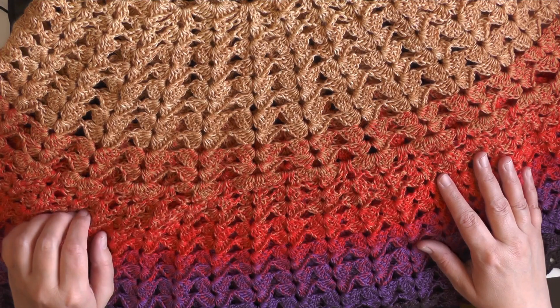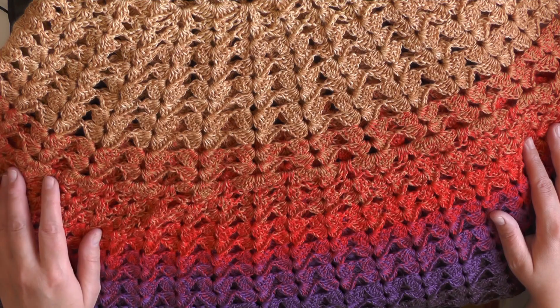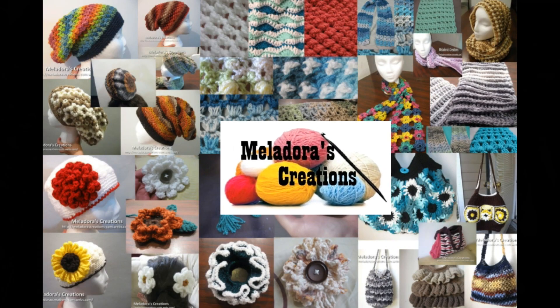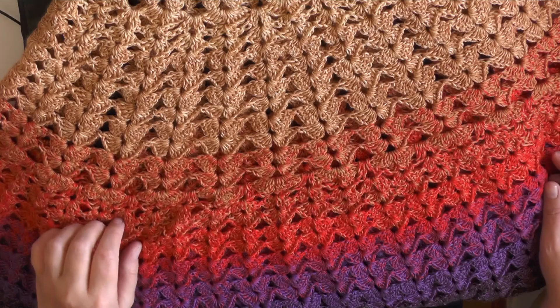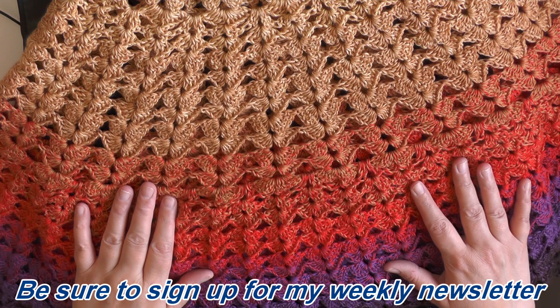Hey everybody, this is going to be the tutorial that's going to show you how to make this feather butterfly shawl. This butterfly shawl is the tenth one in the series.